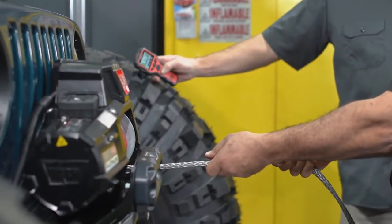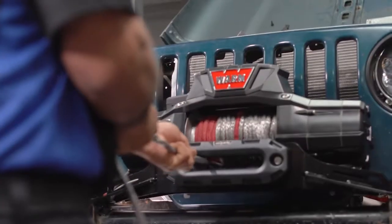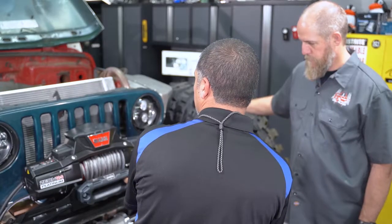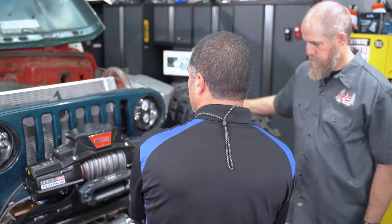We didn't get this perfect, but I'm not as worried about it because that's synthetic rope. If it was cable, I'd be worried about kinking — cable would follow itself. Yeah, it would follow itself.